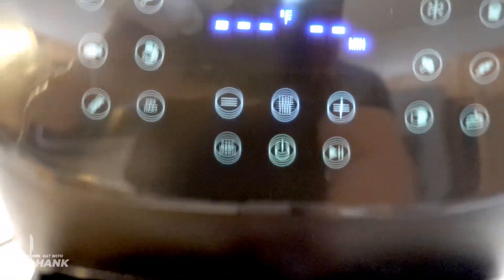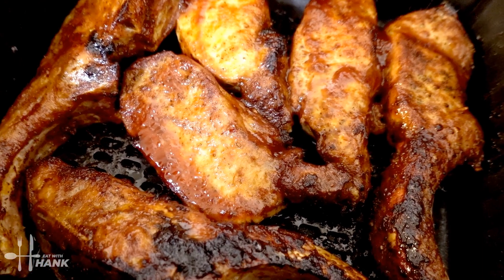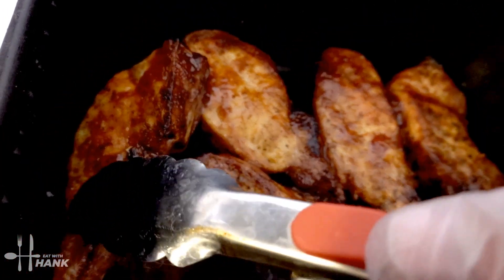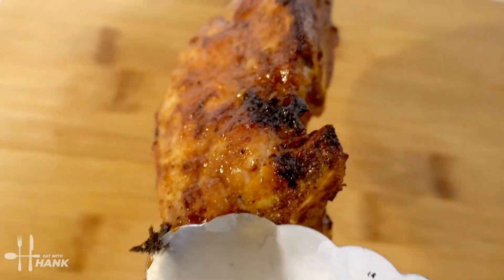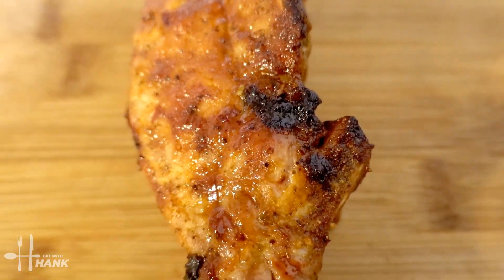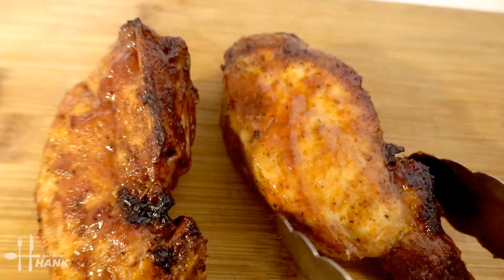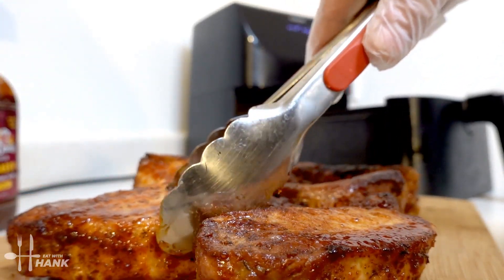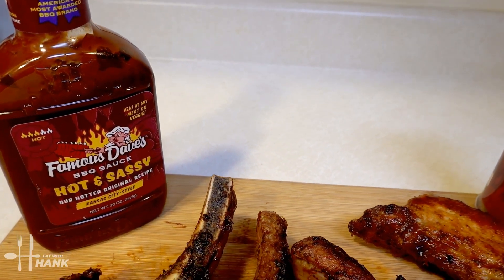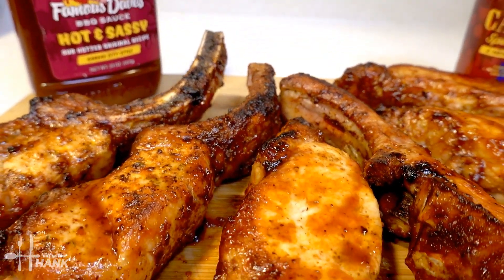Okay, it's been a total time of 30 minutes at 400 degrees. Let's take them out. Looking great, smells really good too. Okay, this is what we have today — air fryer Famous Dave's Cajun pork ribs with hot and sassy barbecue sauce.